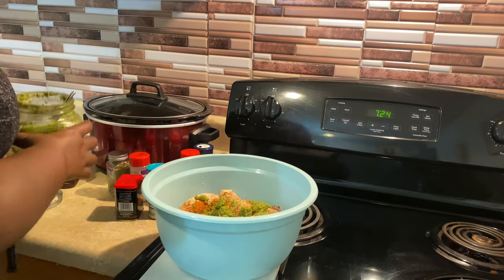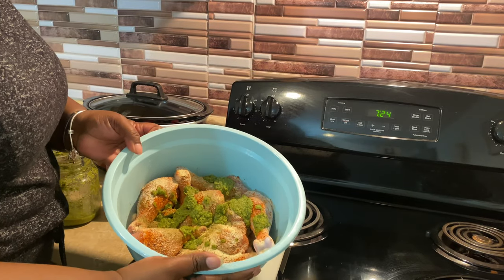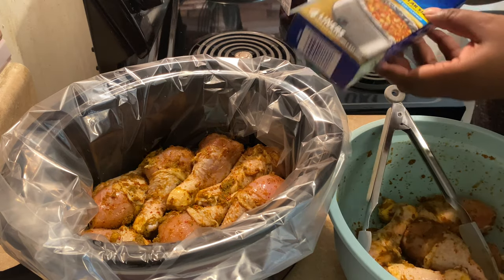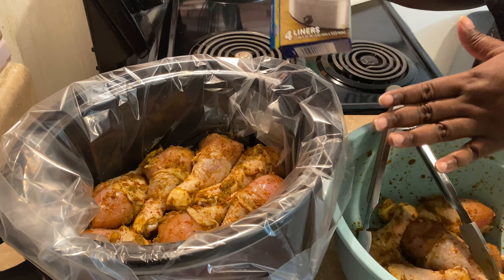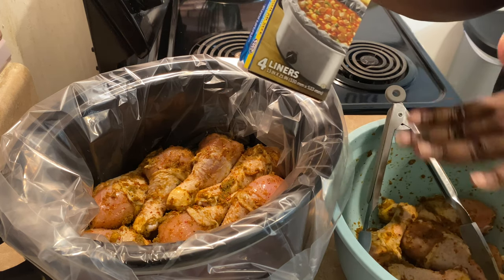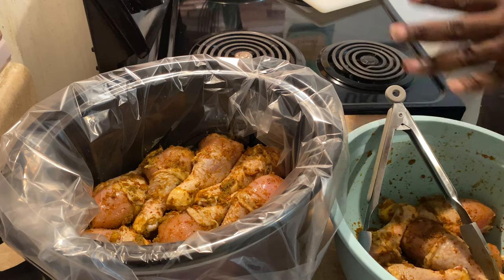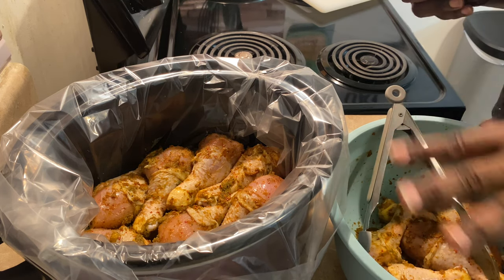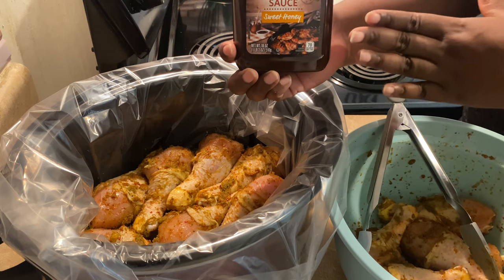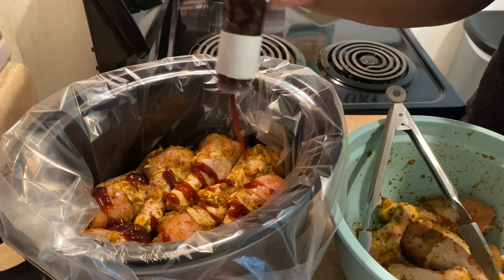I'm going to give my chicken a good mix off camera. I've already started putting my chicken into my crock pot. I highly recommend using these Reynolds slow cooker liners — it makes cleanup so much easier with anything you cook in your slow cooker. Our chicken is all seasoned and I have the first layer in. Because I have a lot of chicken, I want to make sure everything gets barbecue sauce on it, so I'll put half in, squirt some barbecue sauce in, and then put the other half on top.